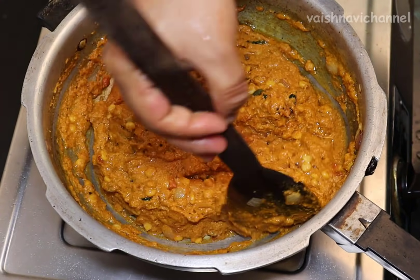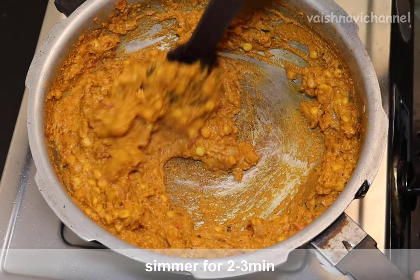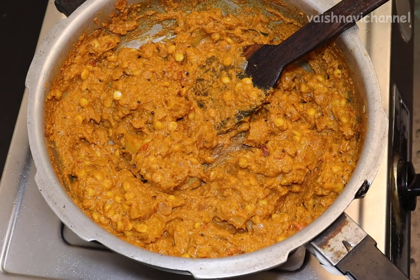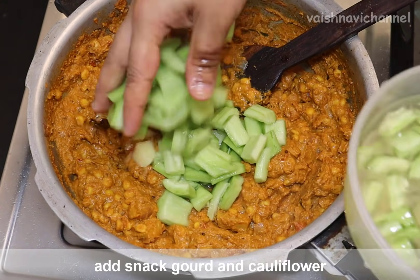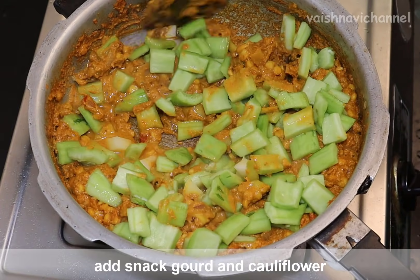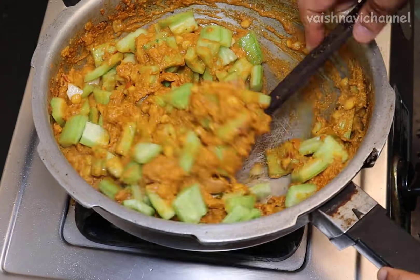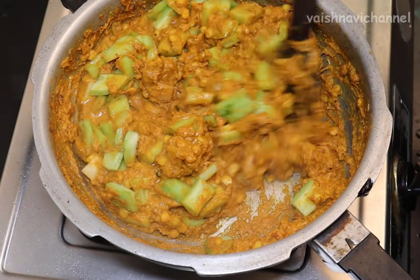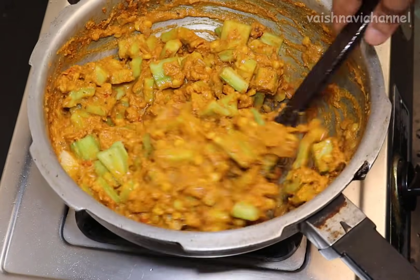If you have a hot sauce, you can add a hot sauce for a color change. You can add hot sauce like this. Let's add the consistency.